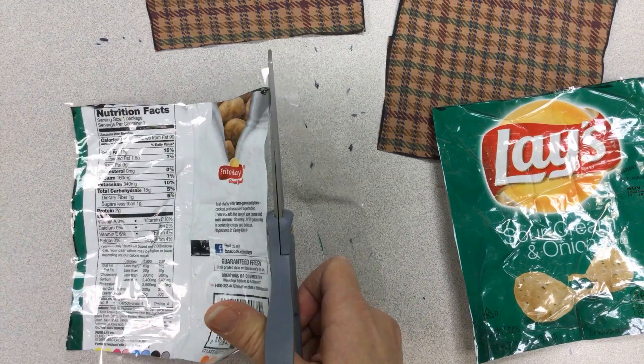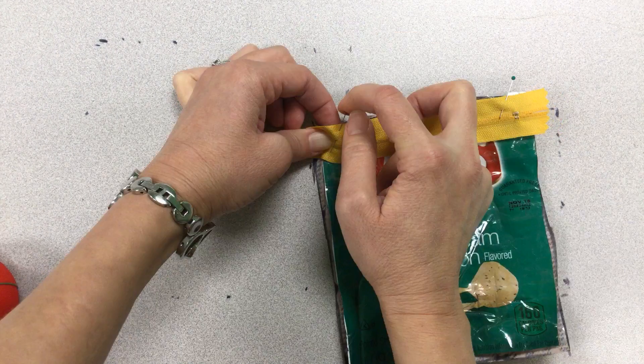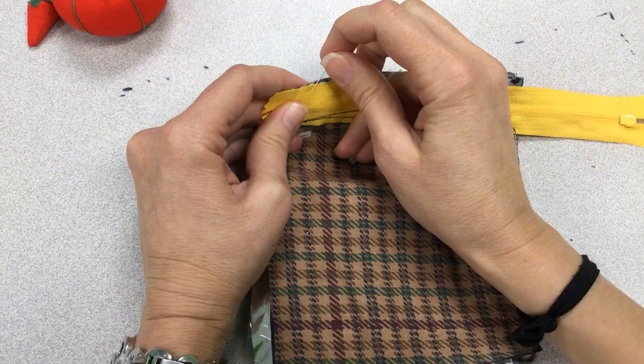Then take your piece of material and flip it face down. Keep your chip bag face up. Your zipper needs to be face down. Pin them together and sew. You will do this on the opposite side as well.